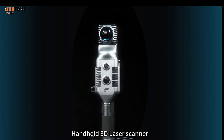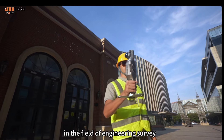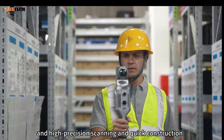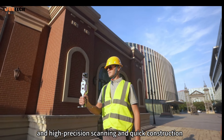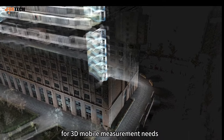The handheld 3D LADAR scanner has become a new power in the field of engineering survey. Its ultra-comfortable scene adaptation, high-precision scanning, and quick construction provide an efficient and accurate solution for 3D mobile measurement needs.